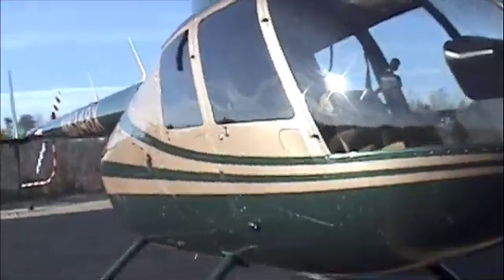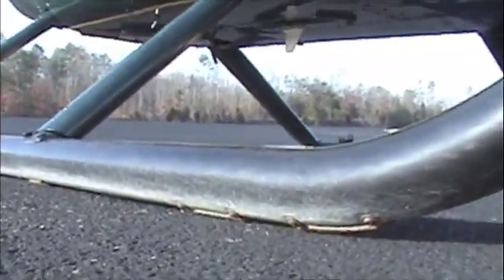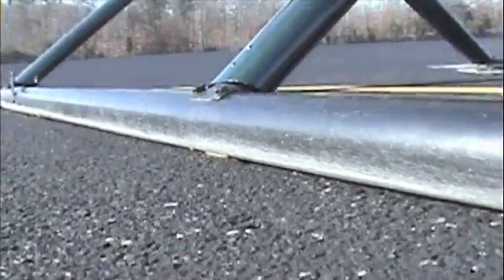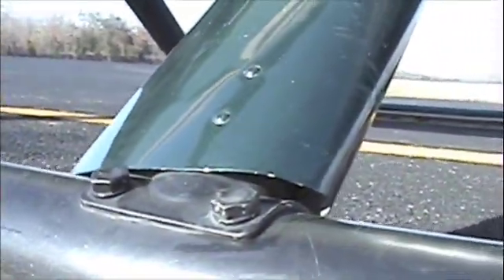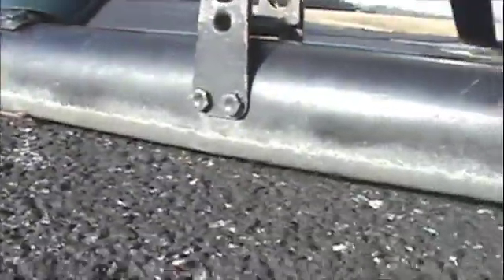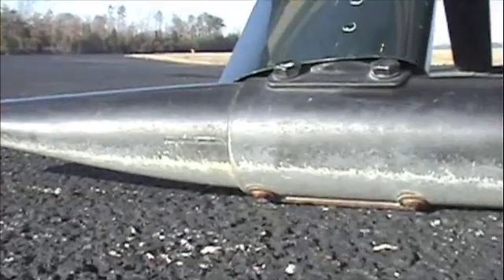A nice looking aircraft here. We're going to check the skids. We're going to look on the very bottom. There are five shoes on this R44. You want to check to make sure those skid shoes are keeping the actual skid from touching the ground. You're looking for the general condition of the skid. Make sure there are no cracks, especially right here at the base of the strut. Here's the wheel point where we put the wheels in to transport it around. Check all five skid shoes. Do that on both sides.